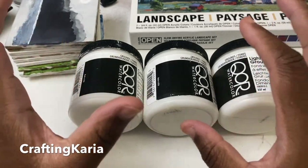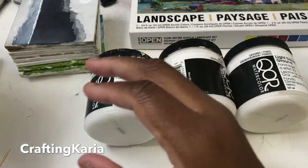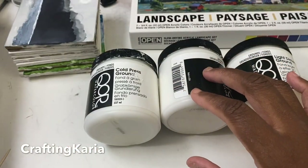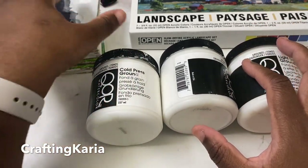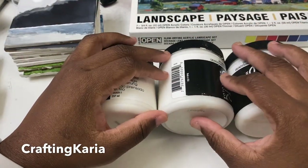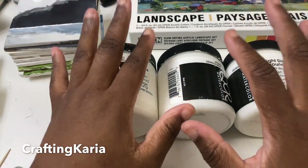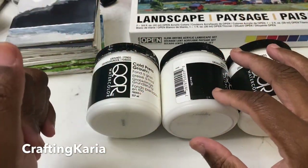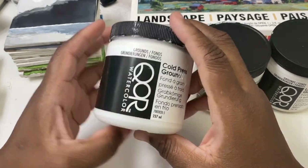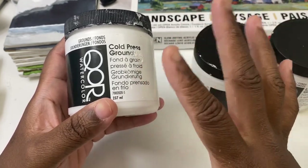I'm glad I took my time because I can really talk to you about them. These are watercolor grounds. What watercolor grounds are is — as you know, you can buy watercolor paper and draw directly on it, but let's say you want to paint on a wood panel, or rocks, or something that's not a watercolor surface. You can buy a watercolor ground that lets you apply it to a surface and make that surface able to accept watercolor paints.